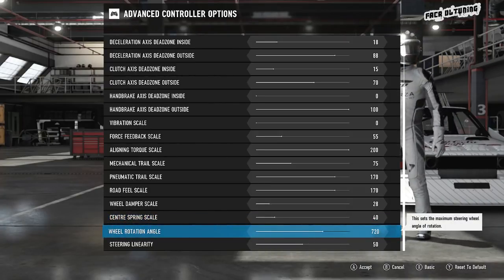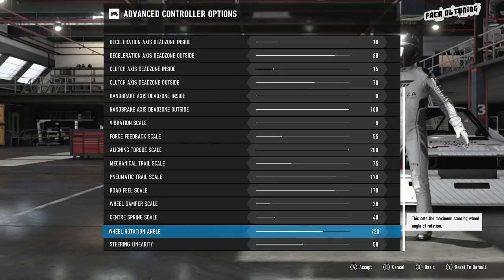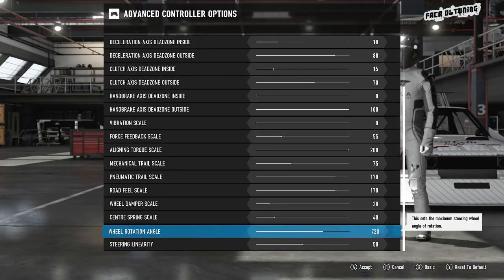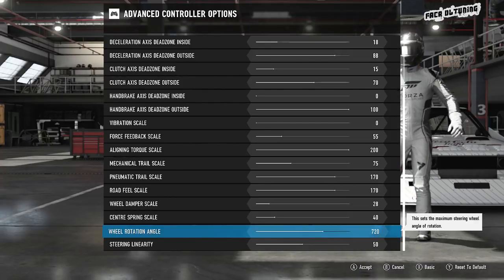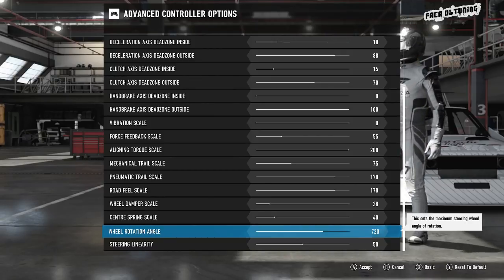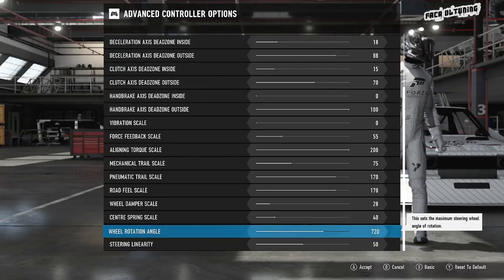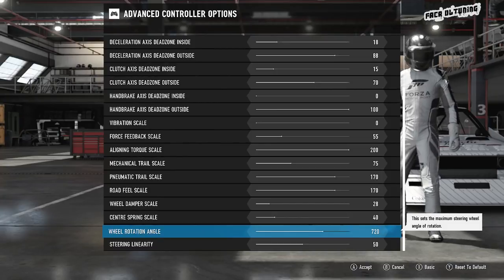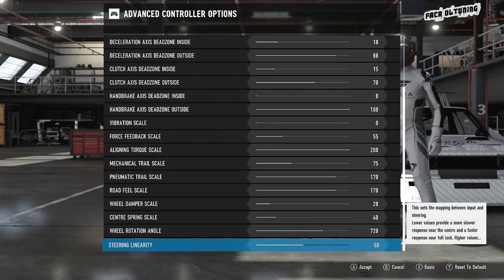Wheel rotation angle is personal choice — I quite like 720, it feels good. But if you're mixing cars and jumping from a Renault Clio into a Formula One car, you're going to want to change that rotation angle because it's different for every car. Try to match what the car produces in real life — Formula One cars are down as low as around 360 to 420 degrees, while a general road car rotates at 900 degrees. Drastic changes there. And steering linearity — absolutely a no-brainer — smack in the middle, never should be anywhere else.